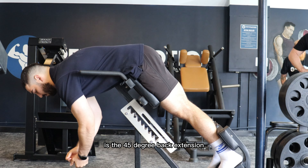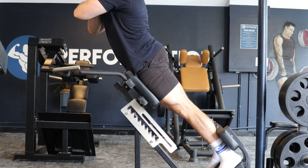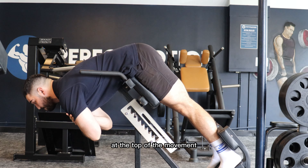The next exercise we're going to demonstrate is the 45-degree back extension. The focus of this exercise is to keep our legs locked by squeezing our quads and trying to come up as high as we can through the lumbar while not letting the knees bend at the top of the movement.